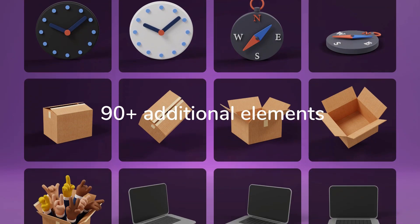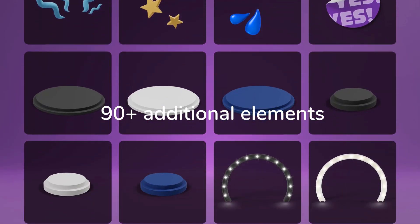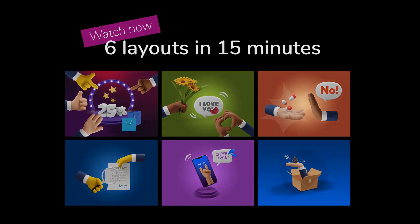There are also more than 90 additional elements with separate shadows, seven mock-ups, and a starter file with some preset backgrounds available to quickly achieve professional results. This video shows how to easily create six layouts in only 15 minutes. Here we go!